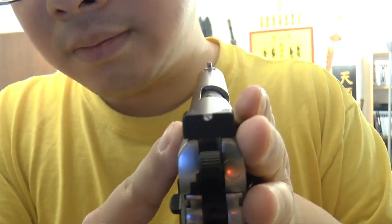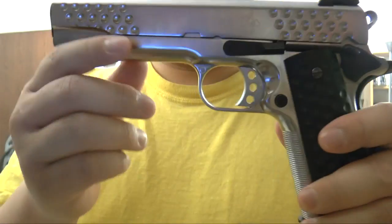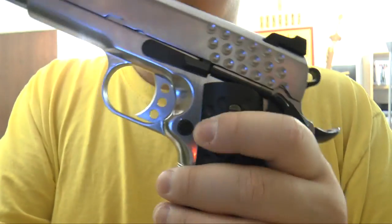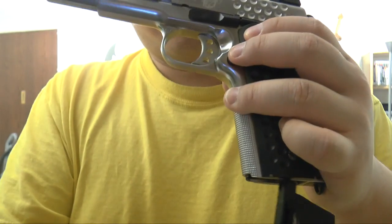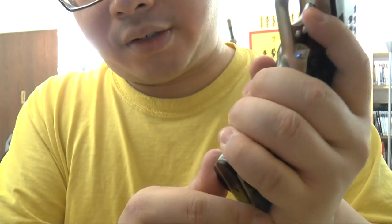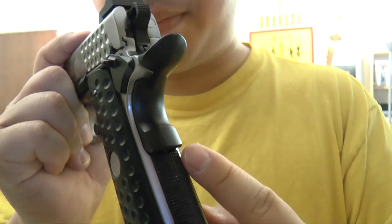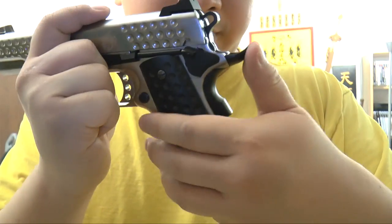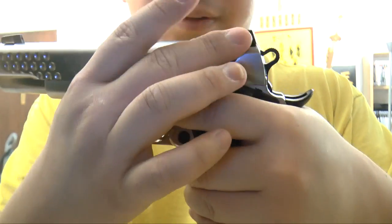Front sight. The other side — mag release, and textured here for a nice good grip. Grip safety. It's metal — everything is metal. Nothing much is plastic except for the sight.